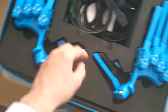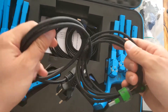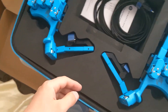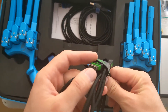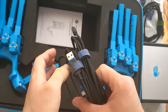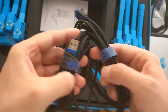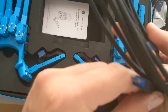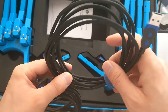Then cables. This one looks like it's for DC power. This is a USB cable, probably to connect the big box to the gloves to give them power. And here you are, another cable also probably for the power. And this one is probably not for the power — it's probably to connect the big box with something else.